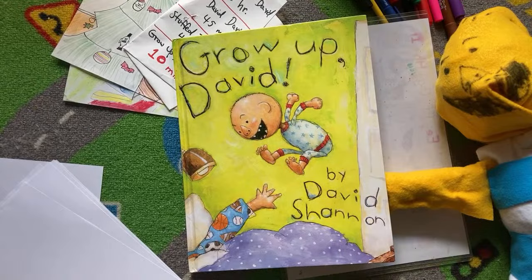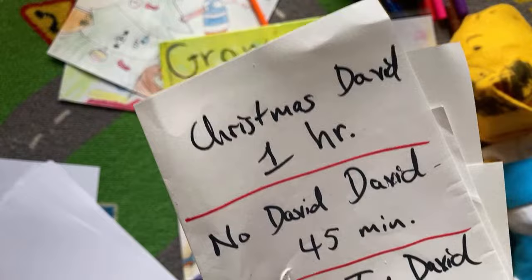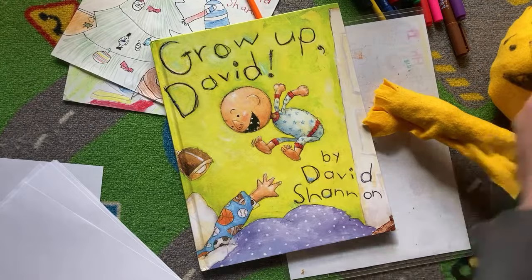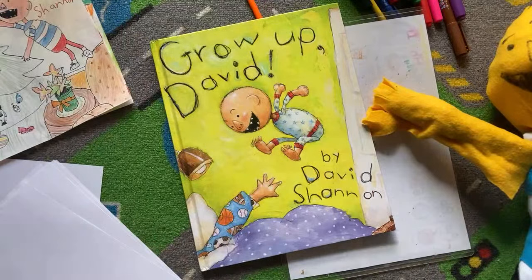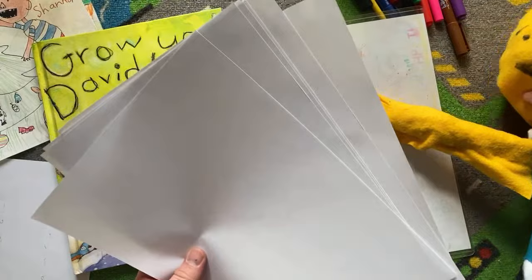The goal today, if you saw the title of the video, is we're going to be doing pictures in less than 10 minutes. For It's Christmas David, we spent about an hour doing that picture. For No David, about 45 minutes. And then this stuffed toy right here took about 45 minutes also. So today I want to spend a little bit less time. These are beautiful drawings, but I would like to spend just a little bit less time today doing each drawing.